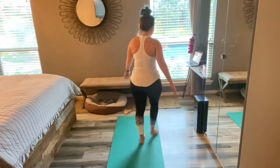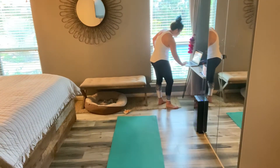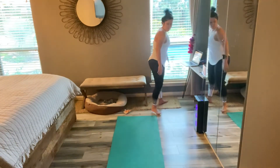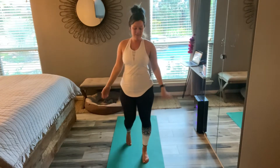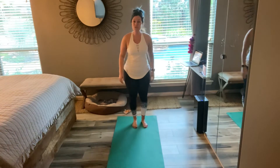All right, let's try PiYo 66, full body. We'll see how this works with puppiness. She likes to attack me when I'm on the ground. We're going to spend a lot of time in plank. We're going to do some side planks. Start out with the PiYo push-up.